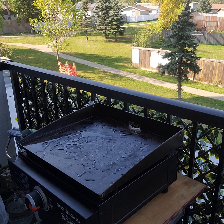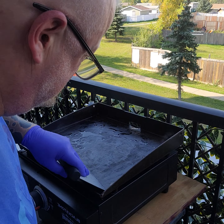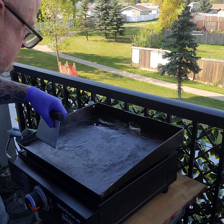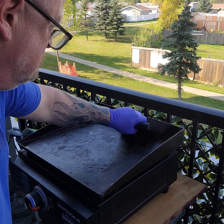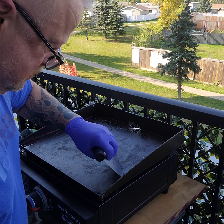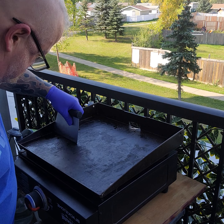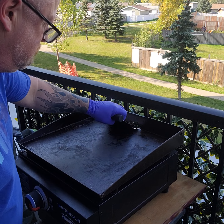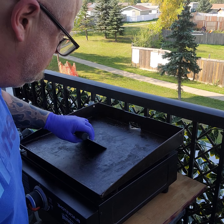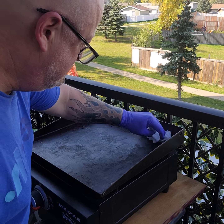For now, I've got a cheap scraper out of the dollar store. We're just going to get it into the corners and get that out of there.